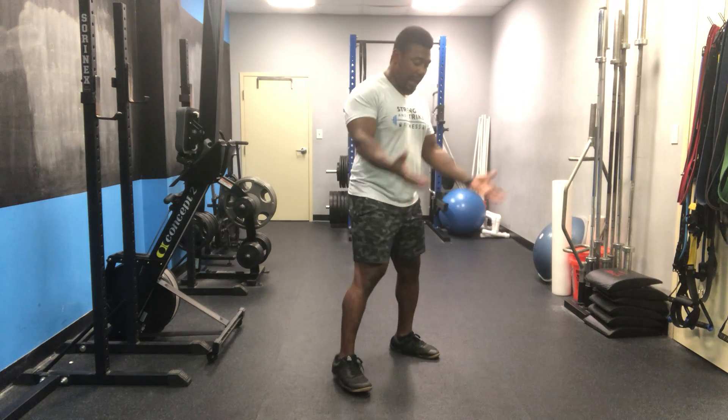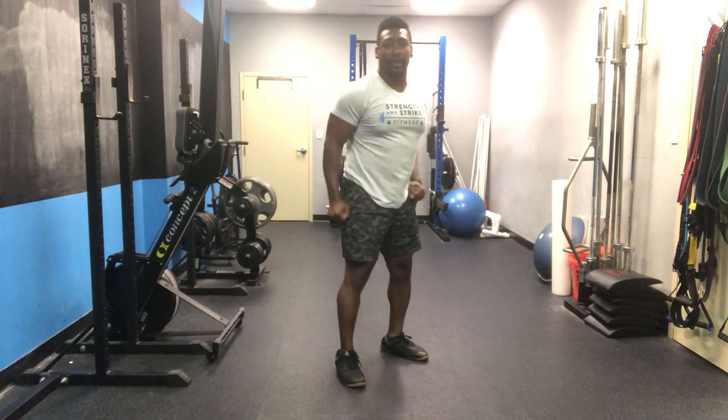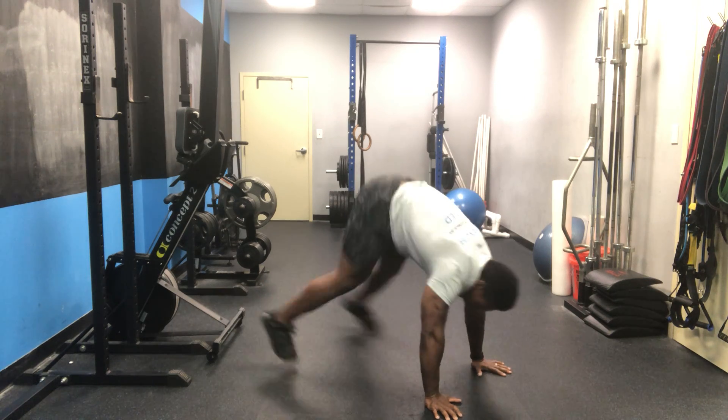Your burpee is going to be a full burpee today — chest to the floor, all the way down. Push your hips back, good hinge, full push-up. Stand up with your jump and a hop. If you need to scale your burpee, you can always make it a half burpee without the push-up, and you can always step up and step down.